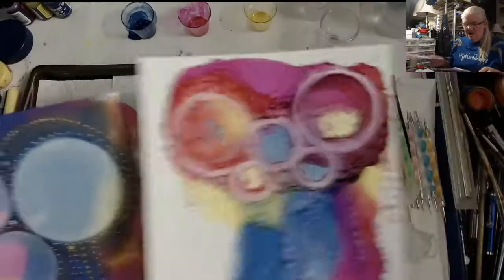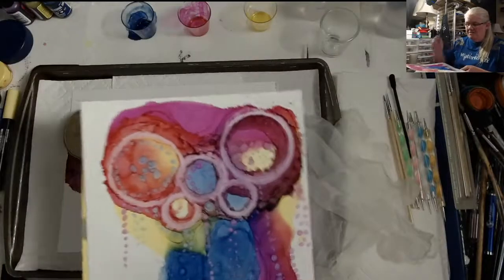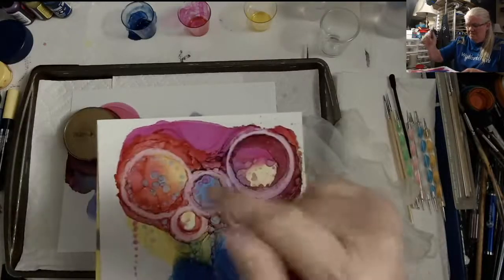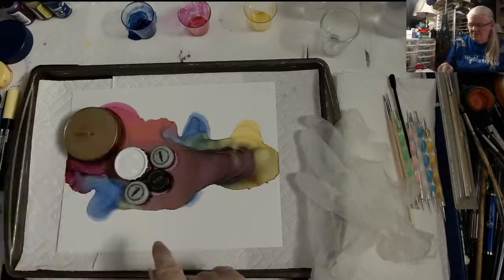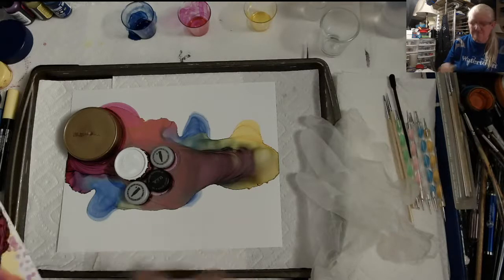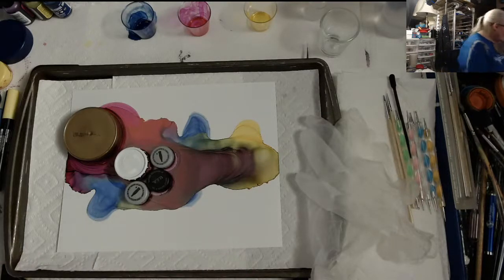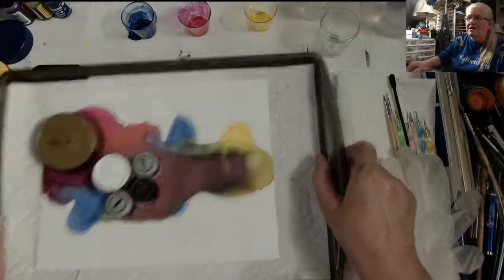This one - when I made it the other day I put them down, I weighted them and I blew around them. This one I put down and let it dry overnight, so we're going to see how it looks after being dried overnight.